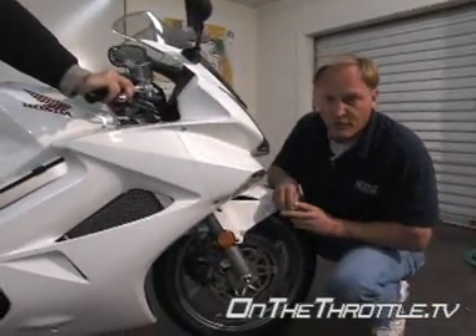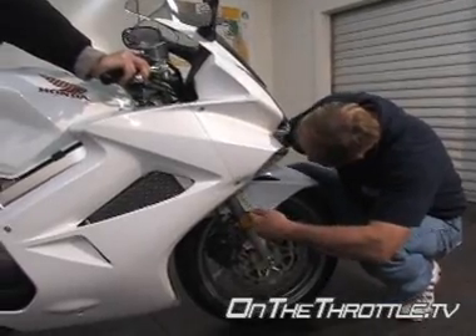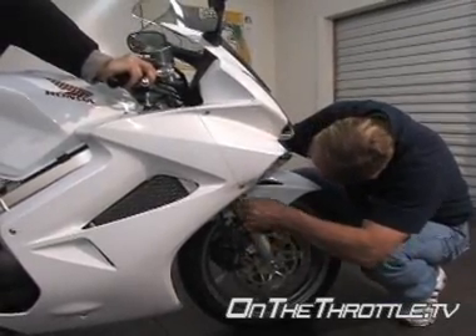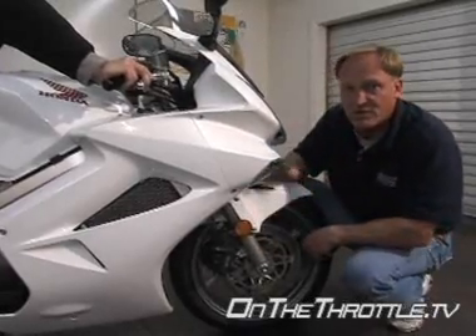Now again, telescopic forks, so we can't see anything — you'll have to trust me on this one. We're right on the money as far as that goes in the front.